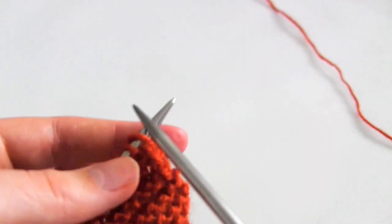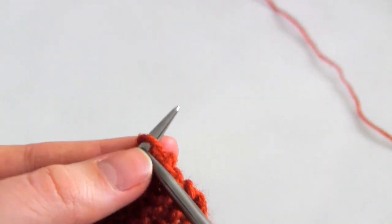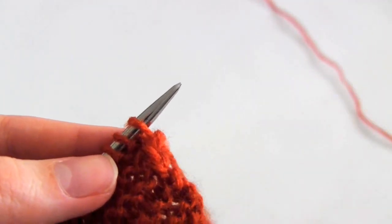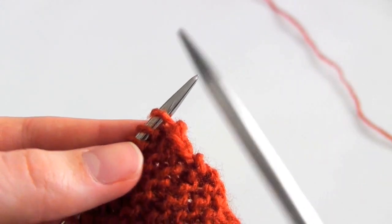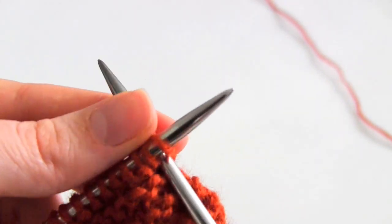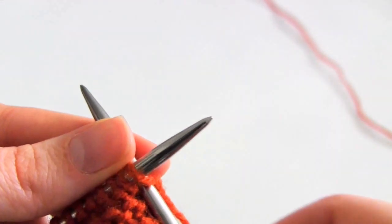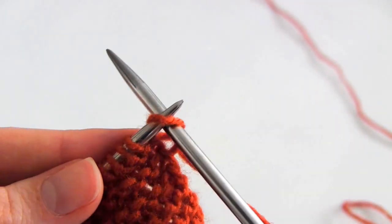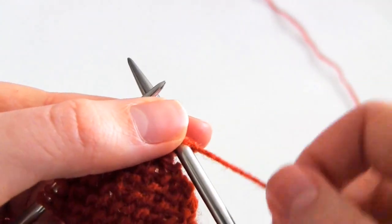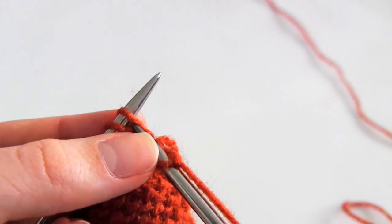The very first stitch is where you are going to slip the stitch knitwise with the yarn in the back. When I say yarn in the back I just mean that the yarn is behind the needles and away from you. To slip a stitch knitwise you go into the stitch as if you are going to knit it, but instead of completing the knit stitch, you simply just slip the stitch off the end of the needle. And it's as simple as that.